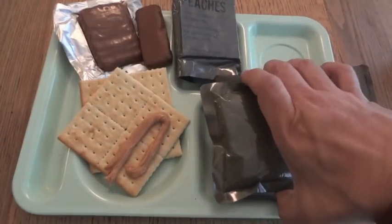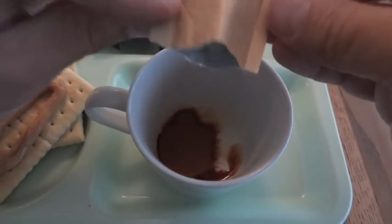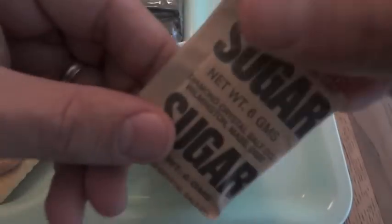We'll make up the coffee and then check out the main. We have coffee instant type 1, creamer, and sugar.